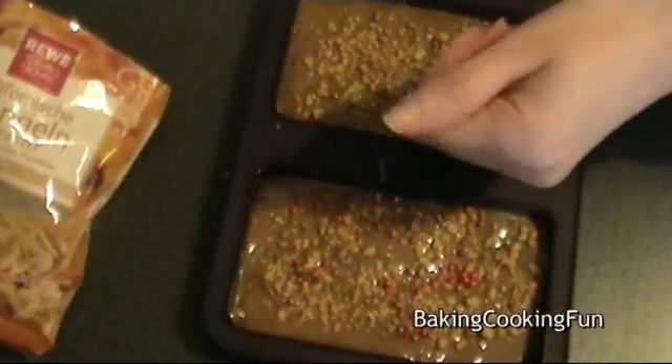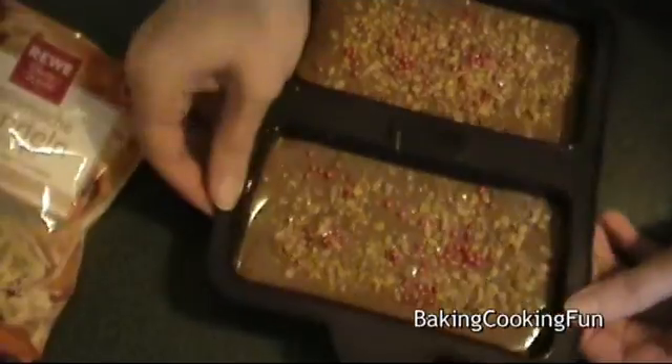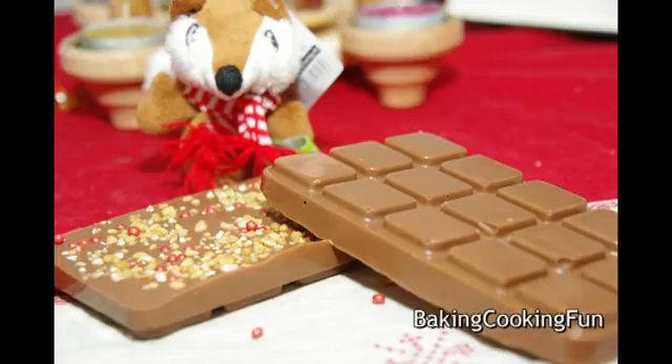Then let it cool down for about four hours, or best overnight on a cool spot, and then you're ready to give that to someone you love. Bye!